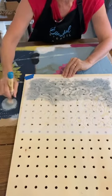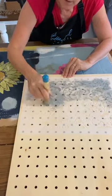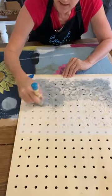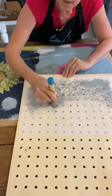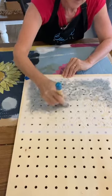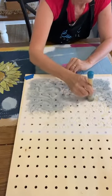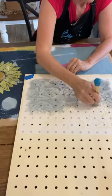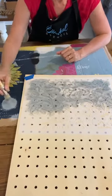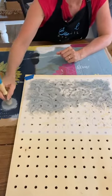Let me know in the comments if you're brand new to stenciling and have never stenciled before. I'd love to know who's willing to give it a go, who's ordered some stencils and is a bit too scared to start. I say just go for it! I always encourage people to practice on a piece of cardboard or paper before you practice on your actual surface.